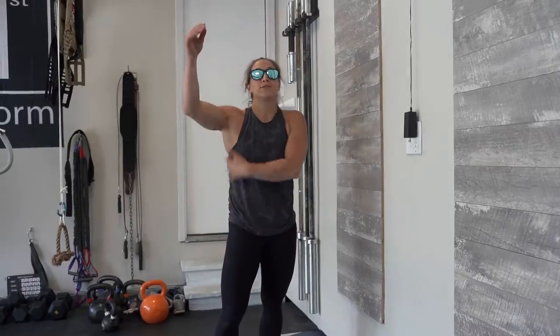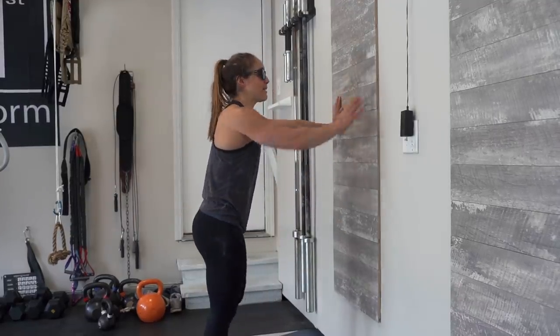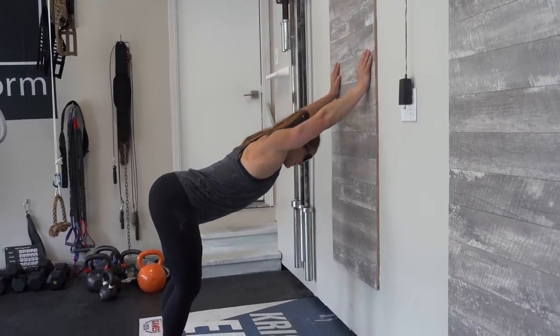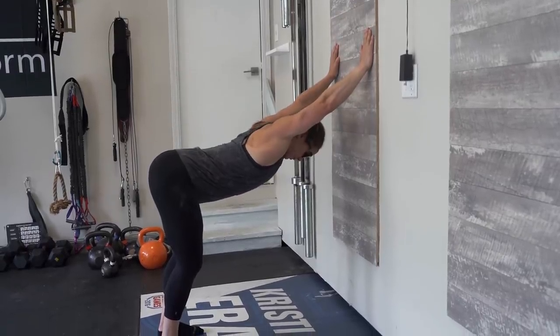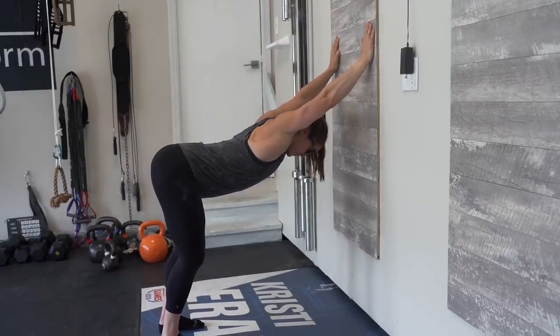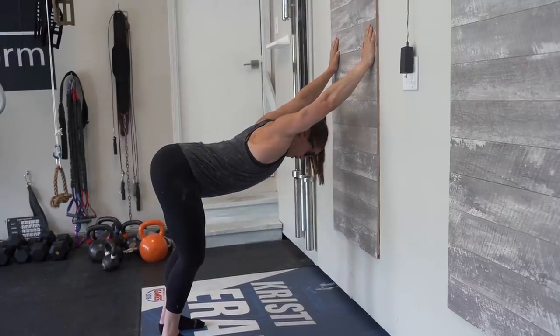The next one we're going to do is focus on our lats and our upper back. It's called the wall hinge — all we need is a wall or something to press into. I'm going to take my hands and put them flat against the wall. From here, I'm going to soften my knees and think about pushing my hips back and squeezing my shoulder blades together as I drive my chest through. I'm going to hold for up to two minutes, breathing and settling into the stretch, thinking about squeezing my shoulder blades together and keeping my arms nice and long.